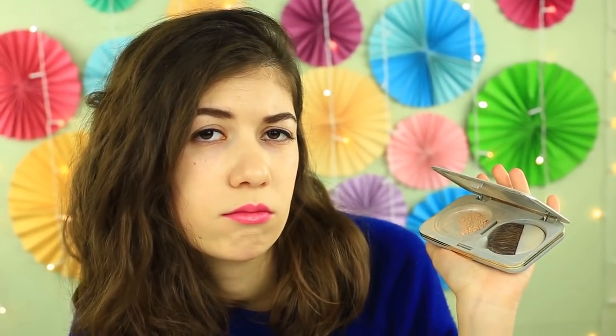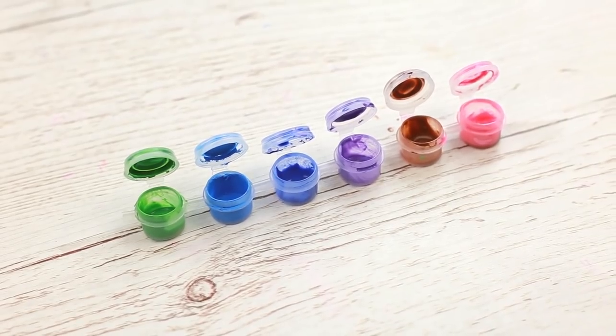Have you broken your eyeshadow, powder, or rouge? No problem! There's a quick and easy way to recover your favorite makeup — put them into empty paint pots.